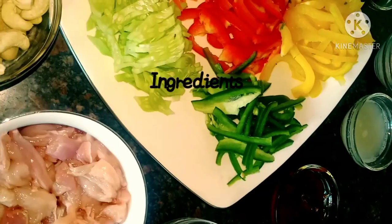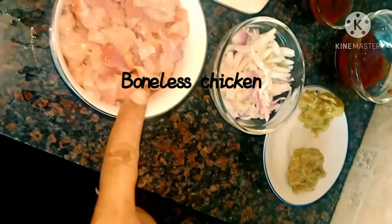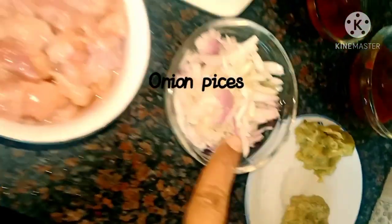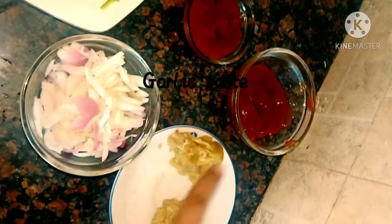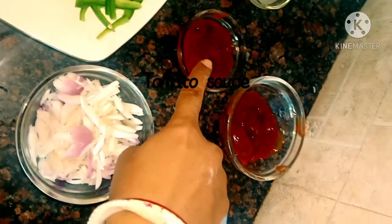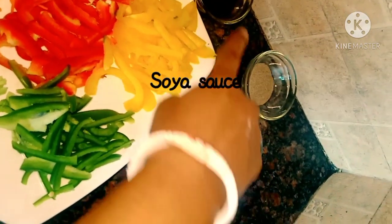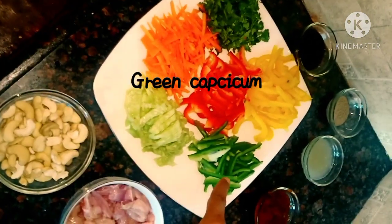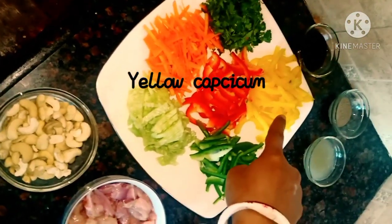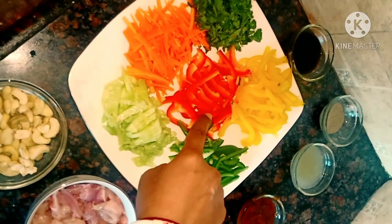The ingredients we need to make this: boneless chicken, onion pieces, ginger and garlic paste, cheese sauce, tomato sauce, lemon juice, black pepper powder, thin cucumber slices, green capsicum, yellow capsicum, coriander leaves, carrots, and red capsicum.